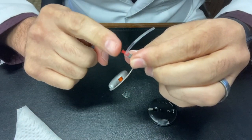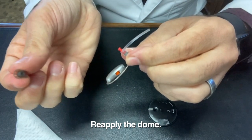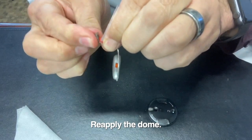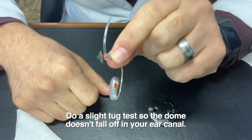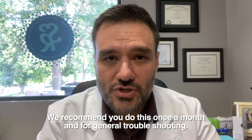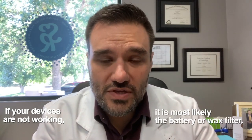Then it's time to put the dome back on. I take my dome and look on the underside because there's a little grommet there, and I just want to wedge this right back onto the device — just like that. You can do a little tug test to make sure that it's not going to pop off in your ear canal. We recommend that you do this approximately once a month or for general troubleshooting. If your devices are not working, chances are it's either the battery or the wax filter. If you need help with either of those things, please give us a call. Have a great day. Thanks.